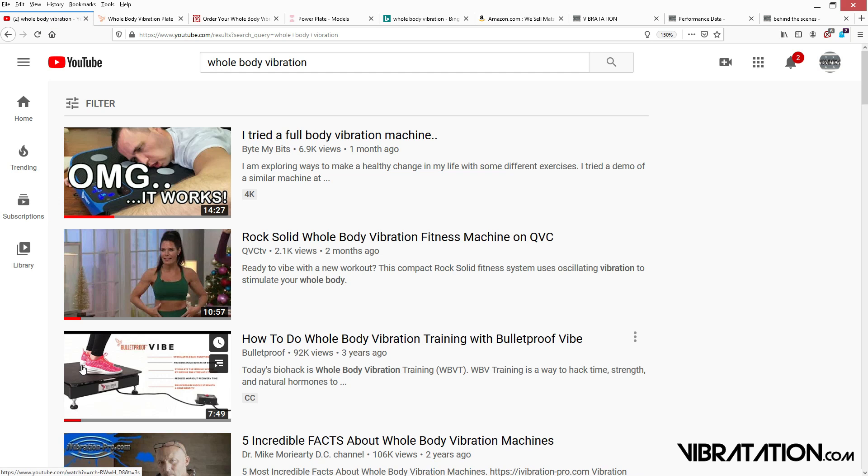In a lot of these advertisements, people are wearing sneakers — basically a 1-inch thick piece of rubber between you and the platform. That really doesn't make any sense. You're not going to feel much of any vibration with that much rubber between you, so I don't know why they do that.